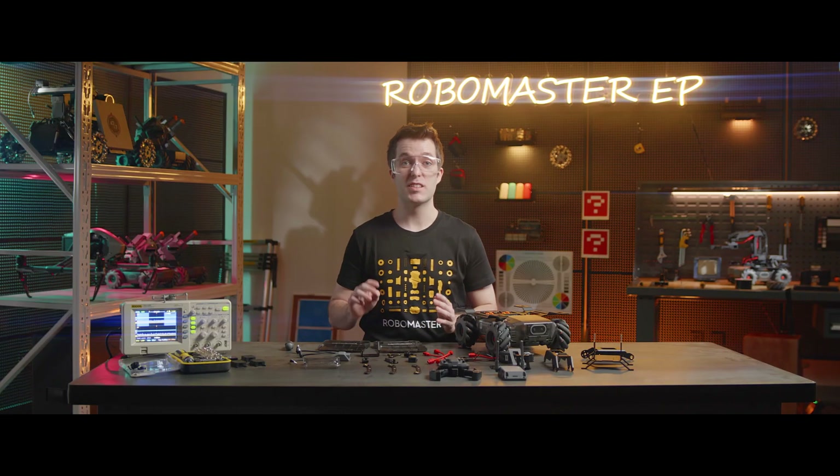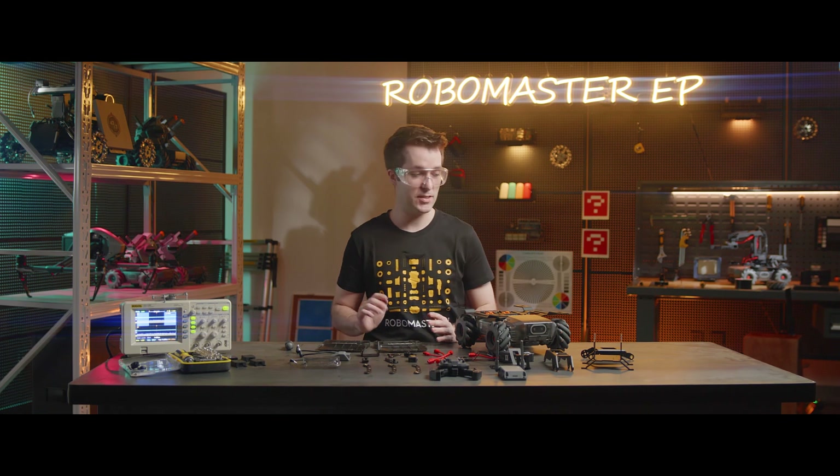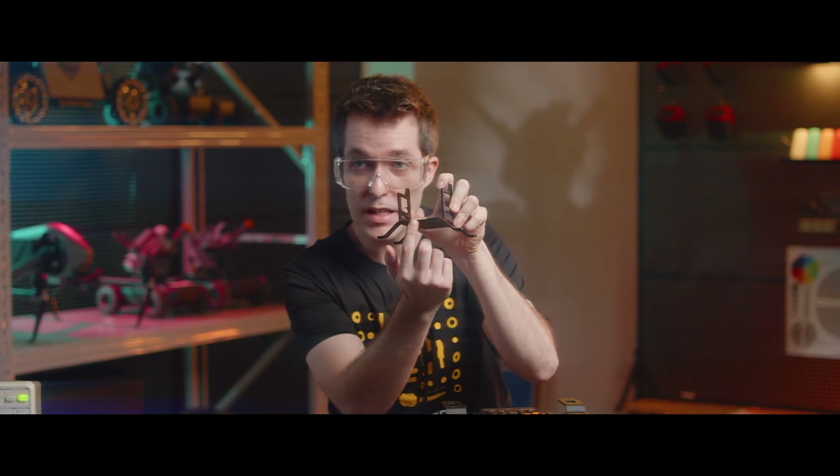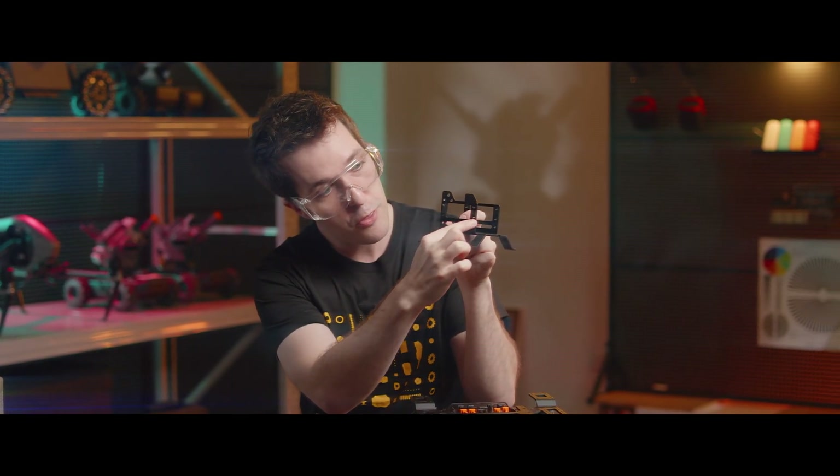Step three, we're going to mount the robotic arm base. Here we have the robotic arm base. See this uneven side? That needs to face the forward side of the RoboMaster, just like this. Remember that. Now, on the right side, we're going to tighten four M3G hex studs in the four corners on this right side — one, two, three, four.